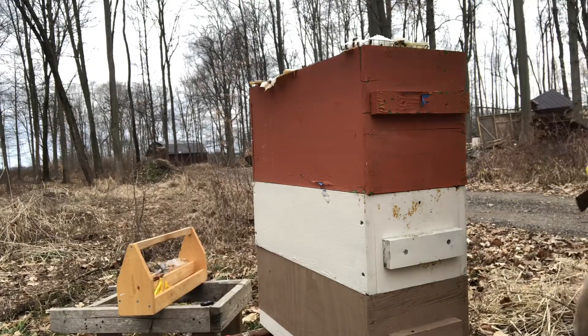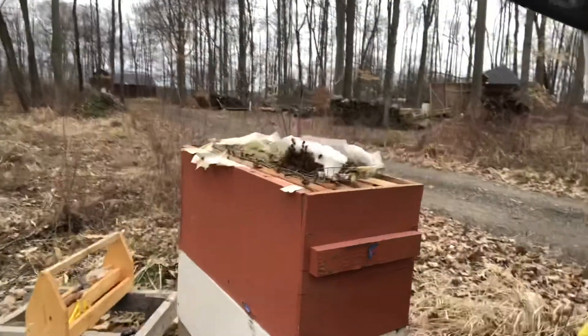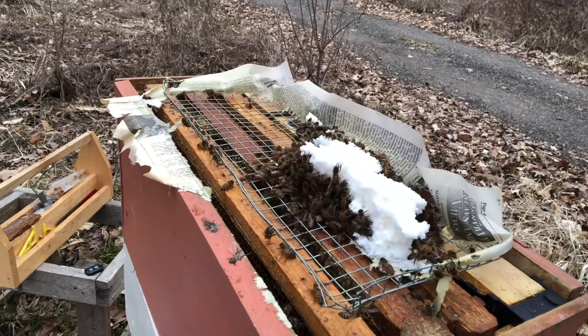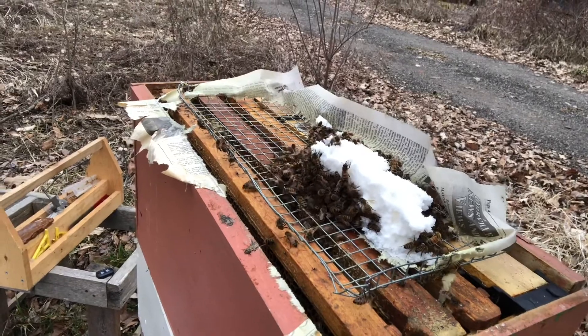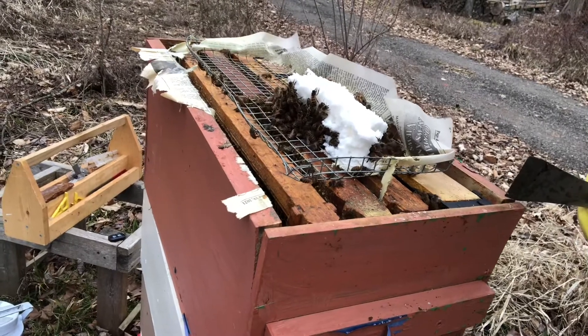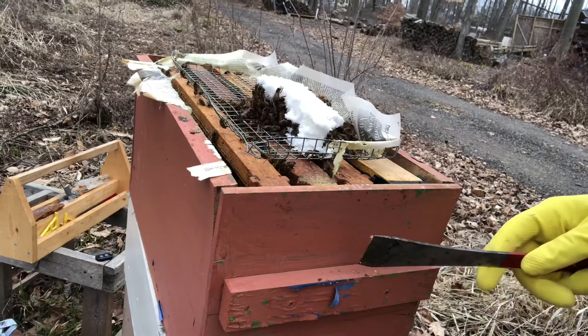The first thing we'll talk about is food. You can see this was the emergency sugar — it had been clear full and they're eating it, which tells me there's nothing better available. So we're definitely right on time with the liquid feed. I also notice that this box is in super scabby shape.